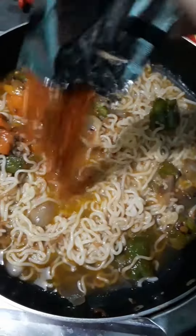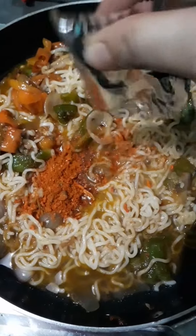I mixed everything well on a high flame. Then I added a little more water because it was getting dry. After that, I added my favorite masala — this is Pika masala.